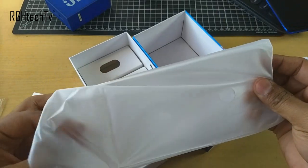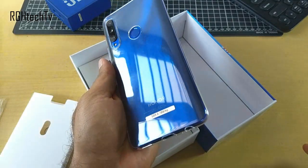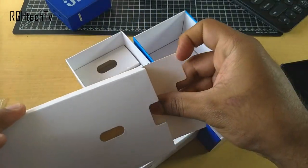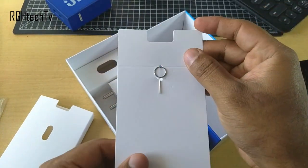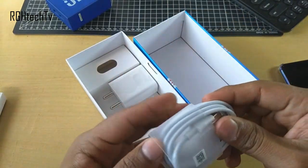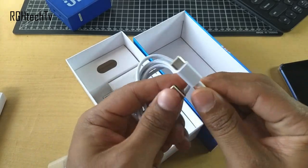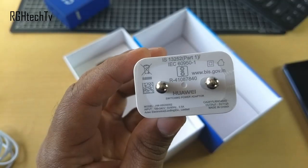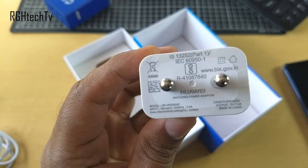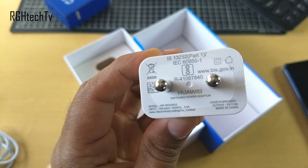A case is also included, which is a good thing — it fits perfectly fine, giving access to all ports and buttons. We get a SIM ejector pin, and this phone has a hybrid SIM tray, so you can install two SIM cards or one SIM card and one micro SD card at any given time. We get a normal USB to Type-C cable, and finally the charger — a normal charger with output of 5 volts at 2 amps. Disappointing that it's not a fast charger.